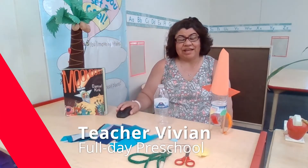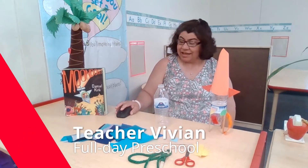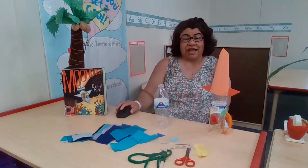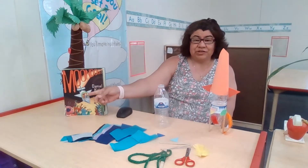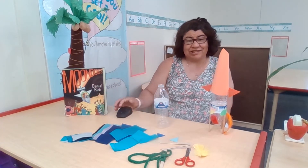Hi, I'm Teacher Vivian, and today for our home activity, we're going to build a rocket. We're doing that because our story of the week is Moondogs by Daniel Kirk, and in this story, young William Jehoshaphat built a rocket just his size.